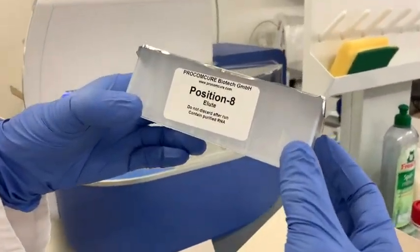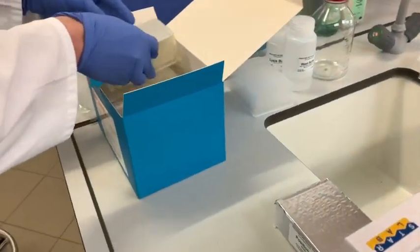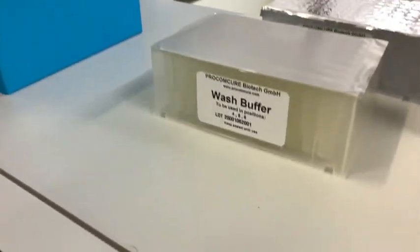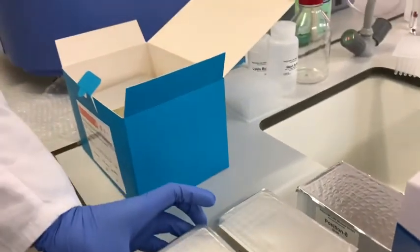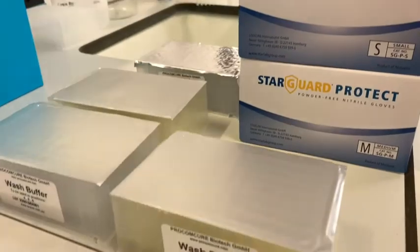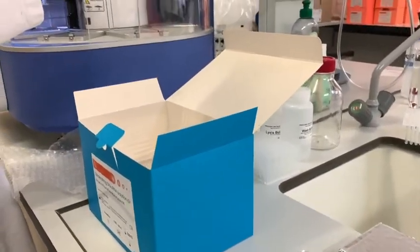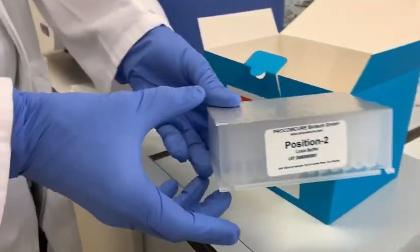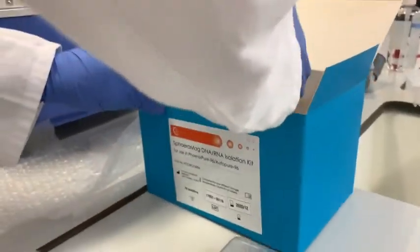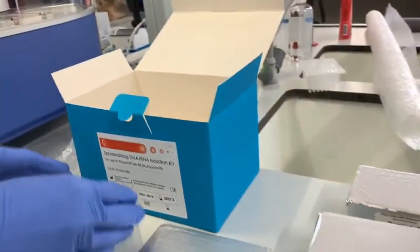At position number 8 is the elution plate. At positions 4, 5, 6 come the wash buffers. The most important one, at position 2, is the lysis buffer. Finally, at position 1 is the magnetic rod.